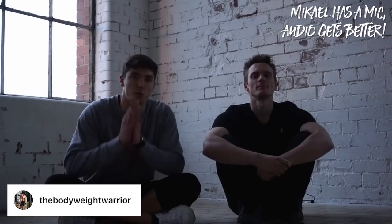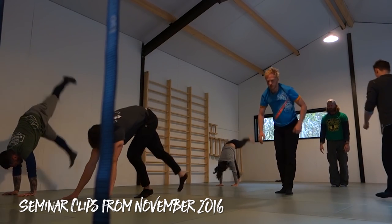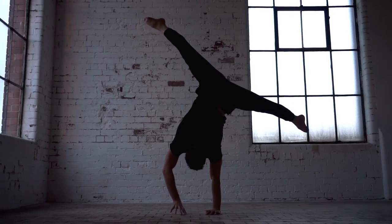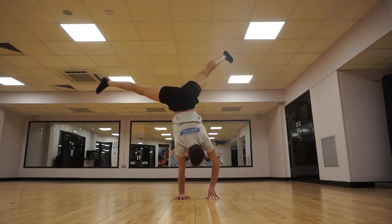What is up my Bodyweight Warriors? Welcome back to another video. Today I'm joined by Mikhail Kristiansen, who is a professional hand balancer and teacher. I've been to one of his seminars at Wildfoot as part of the Motion Impulse Balance Creation. Today he's going to take us through some key points to keep in mind when starting to learn the one arm handstand. He's going to share tips from over 10 years of experience hand balancing.